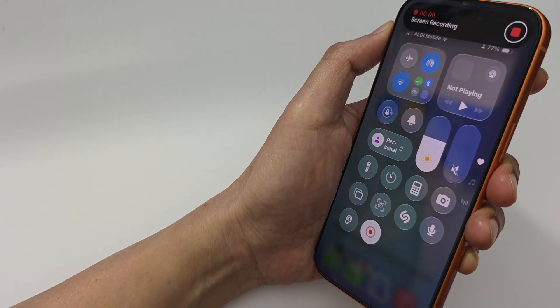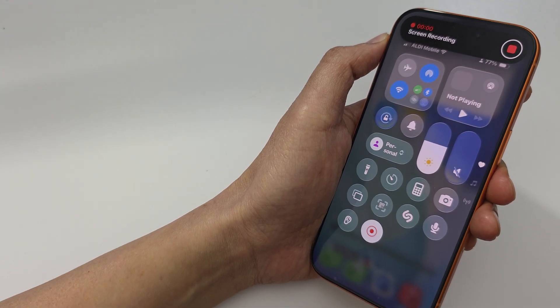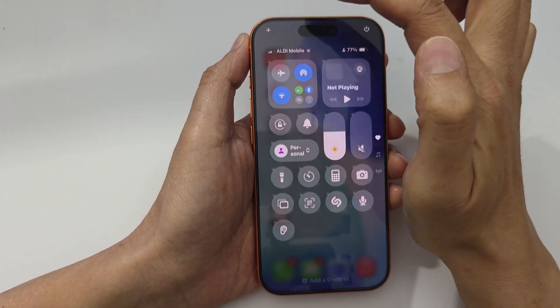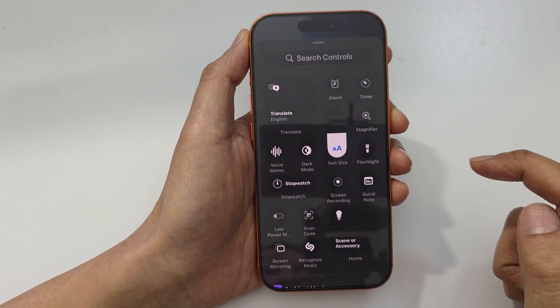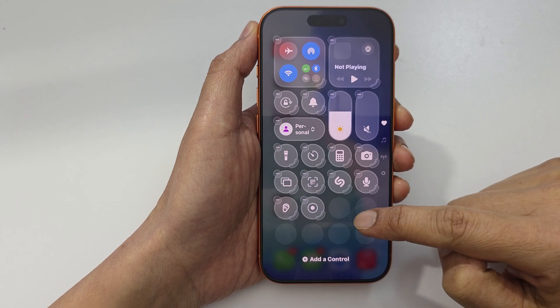How to screen record on the iPhone 17, 17 Pro, or Pro Max. First, swipe down to open up the Control Center, then tap on the add button. Now tap on 'Add a Control,' then look for Screen Recording and add it to the Control Center.